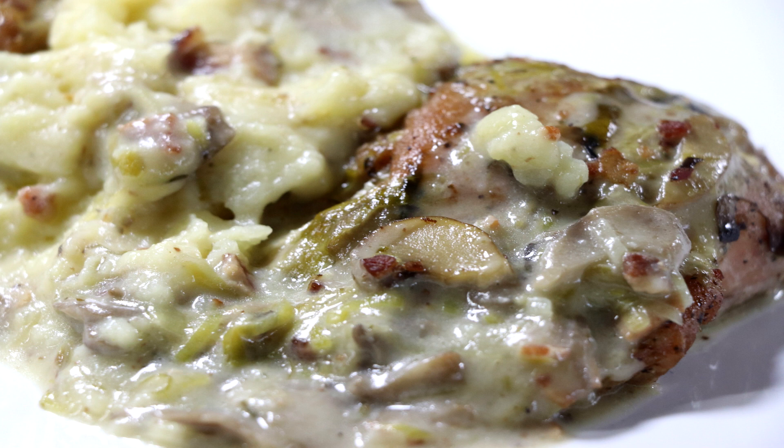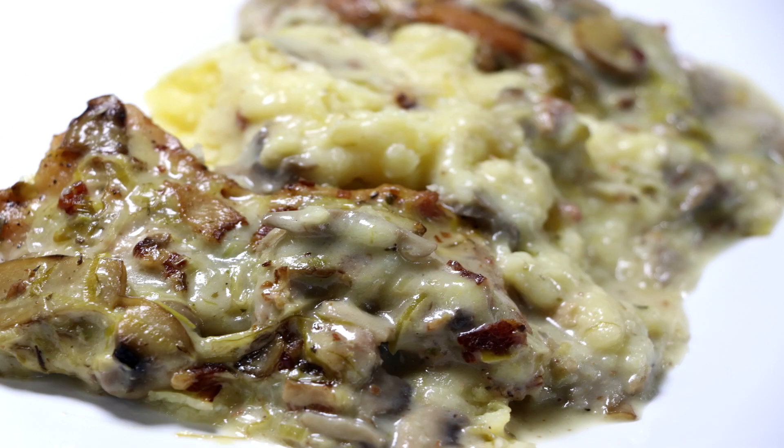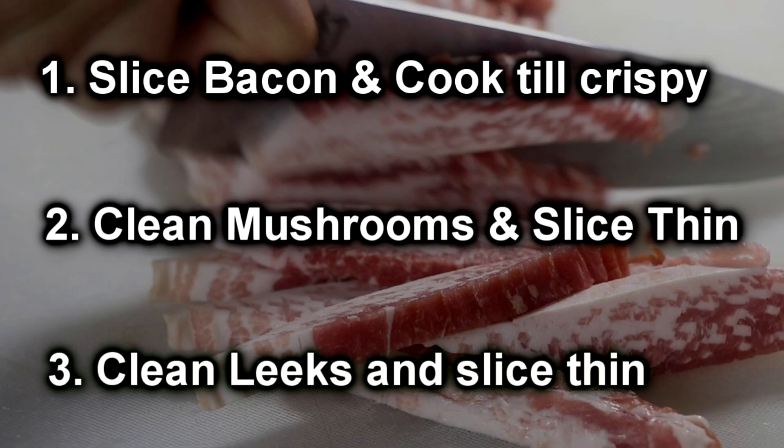Welcome to Easy Freezer Meals. My name is Eric and I'd first like to welcome all of you who are new to this channel. Thanks for joining the Easy Freezer Meal family. Today we're going to be making mushroom bacon leek and chicken casserole as an easy freezer meal.